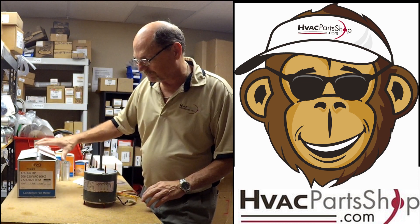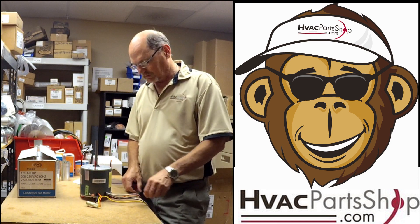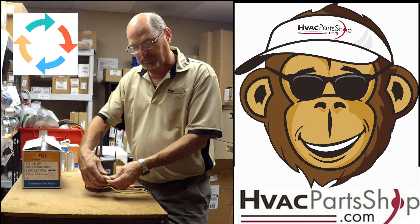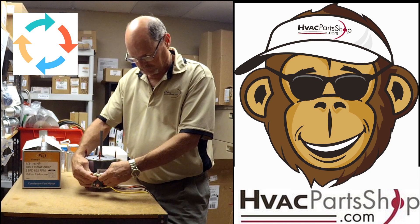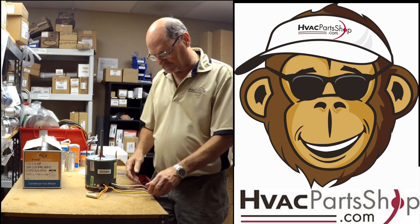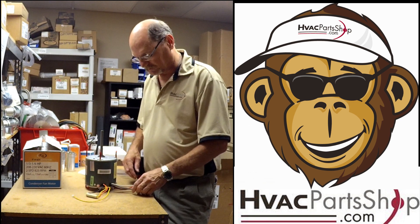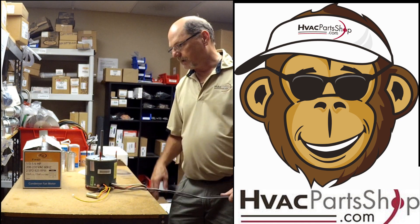Let's get started. This plug here is basically used to change the rotation of the motor. To change the rotation, this plug will break apart and separate, and all we do is give it a half turn and plug it back in — that changes rotation from either clockwise or counterclockwise. We also have a short wire with a green stripe, which is our ground wire. It's important that we install this; it connects to the fan guard or the casing of the condensing unit.